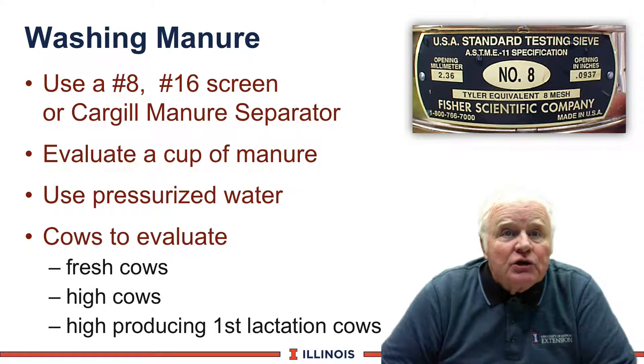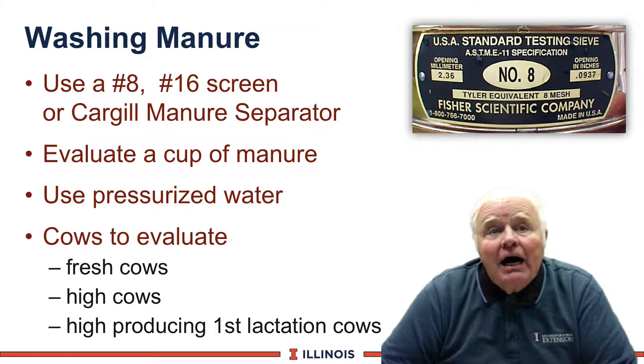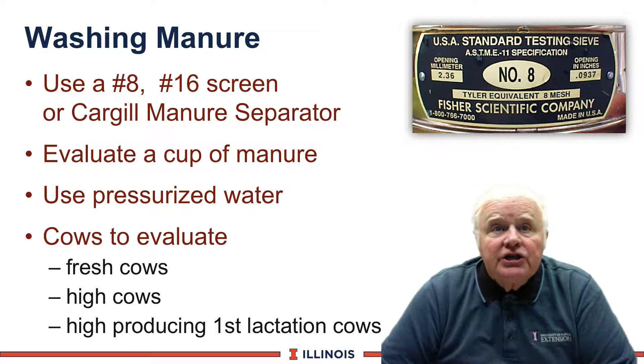We like to use pressurized water — hot water works even better. You can look at different groups of cows: fresh cows, high cows, first lactation animals, depending on which groups you want to monitor.